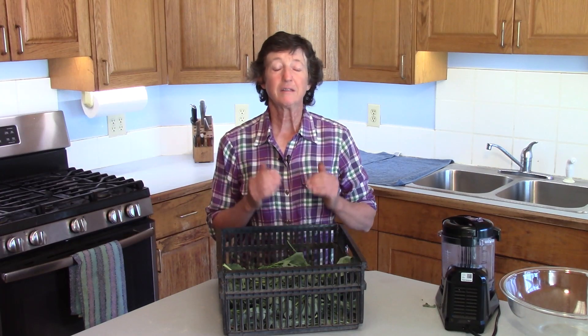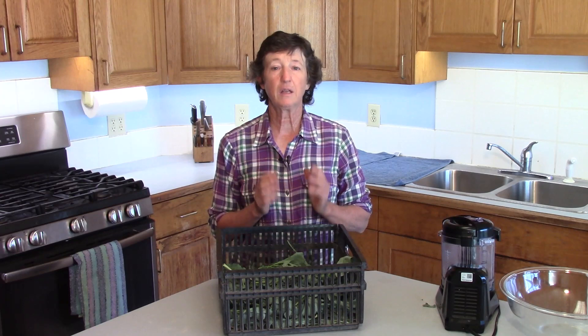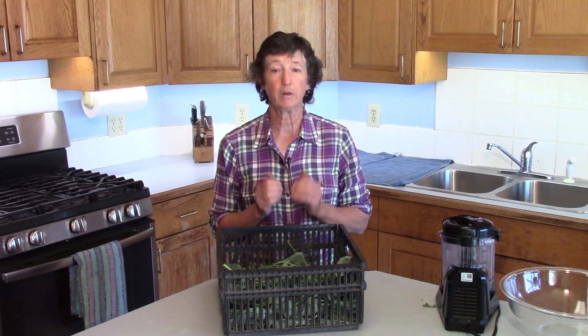Do you love adding green powder to your meals but hate the cost? Then it's time to learn how easy it is to make greens powder at home for just pennies. Today I'd like to share with you how to make broccoli leaf powder at home.